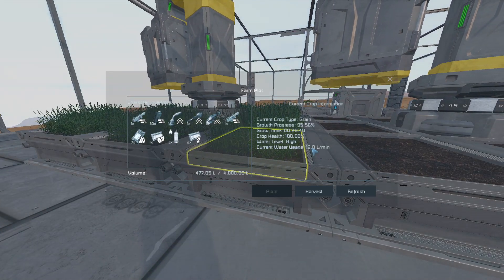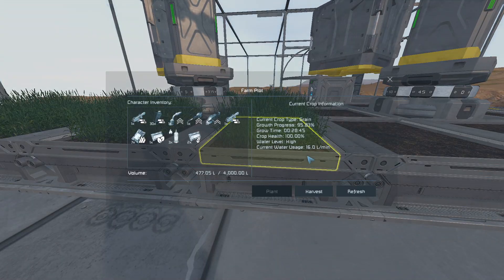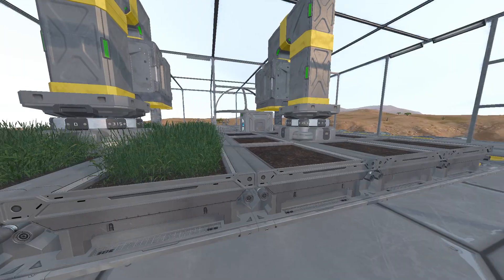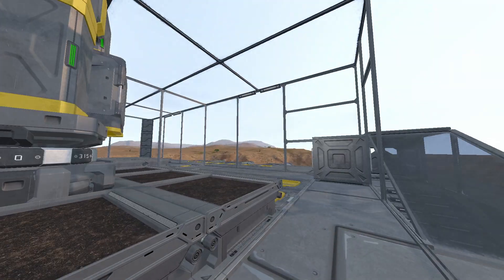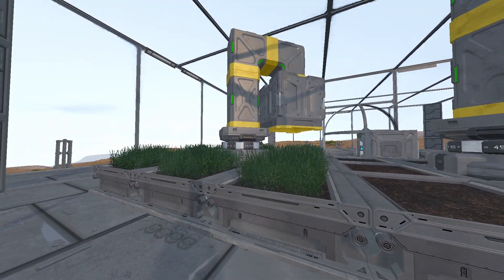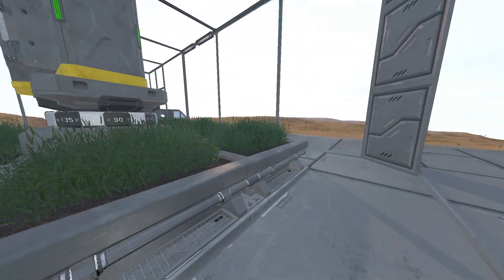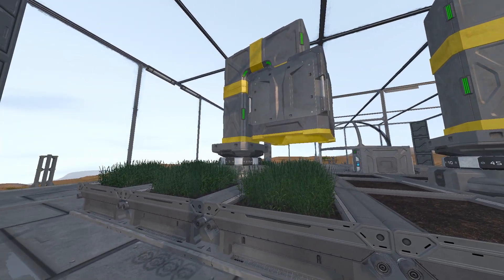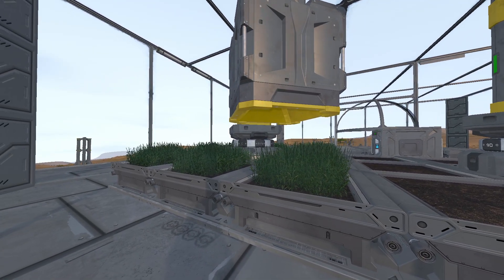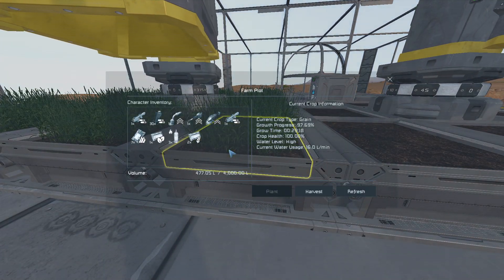The crops are at 95% — they're almost done. The cool thing about this is that it only harvests when it reaches 100%. You should be able to see them turning yellow. We don't have to have it rotating — it could be stationary — but the important thing is it has to be on the subgrid. So we have to use a rotor, a hinge, or a piston to collect and harvest the plots.